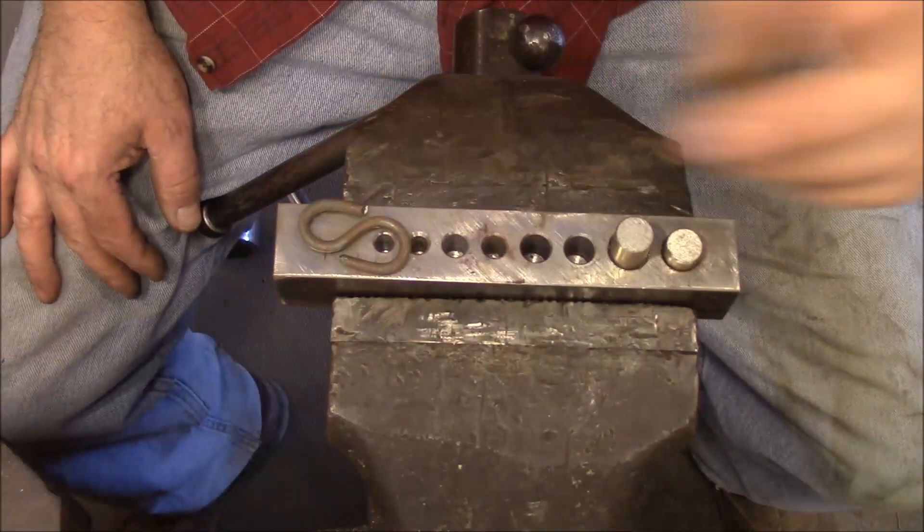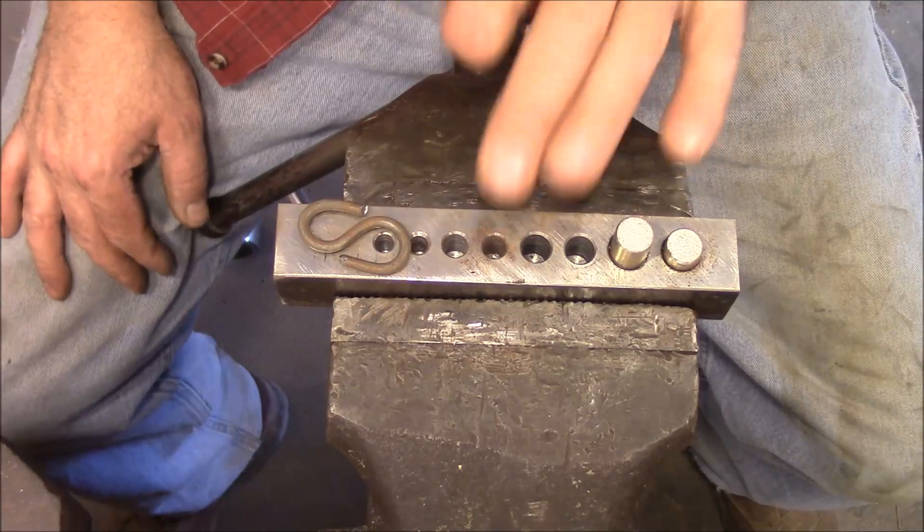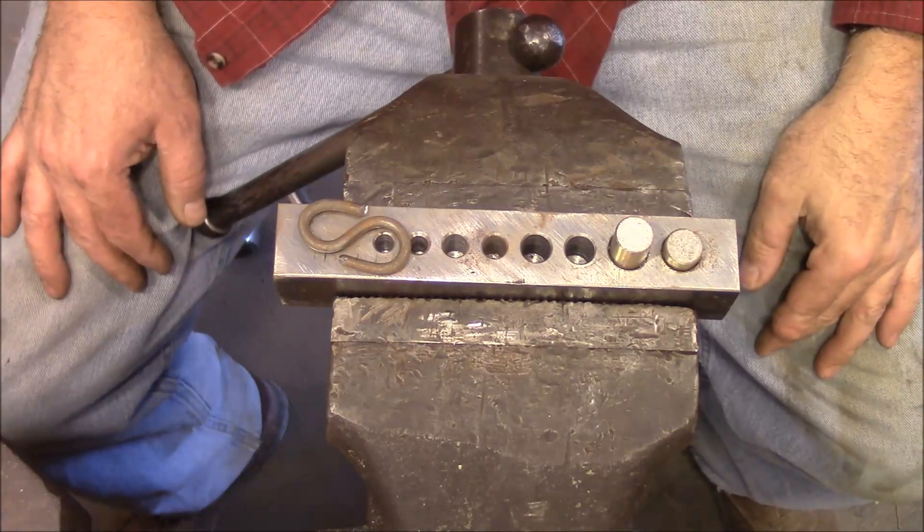I hope that gives you some ideas on how to use this. If you didn't see the video on how to make this bender, go back and watch that one. Thank you for watching.